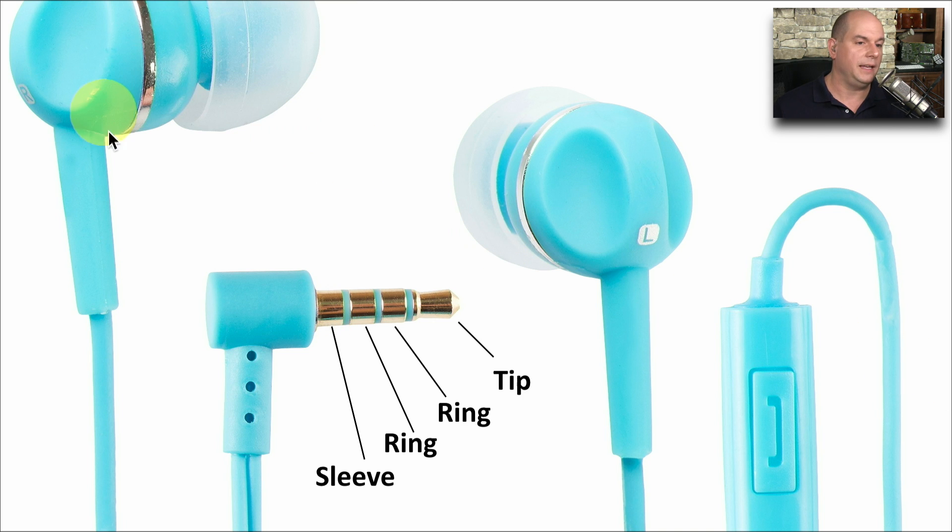This allows us to have a left and right channel where we can listen to audio and a separate microphone connection going to the phone.